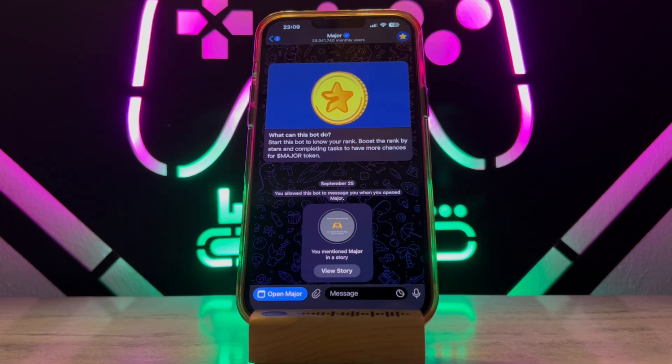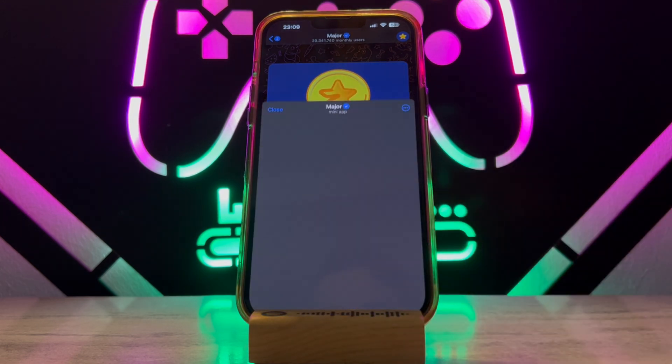Hello my friends, welcome back to another video of Tech Over. Today in this video I just want to share how to connect Binance wallet to MetaMask. If you just want to know about this, follow my video instructions.